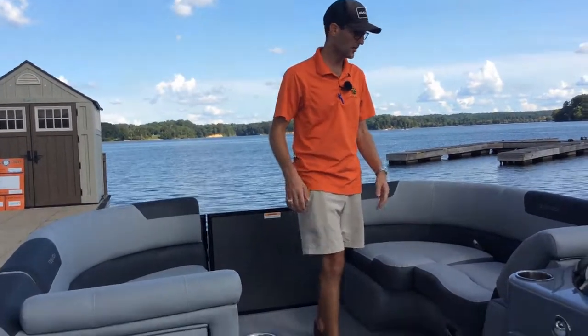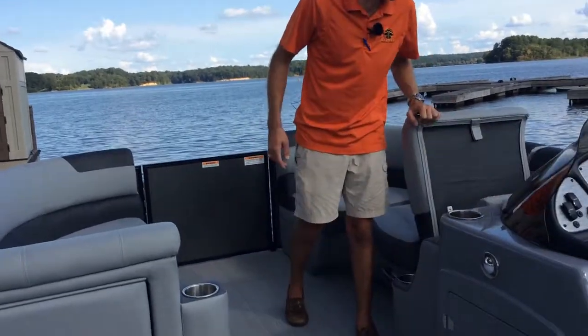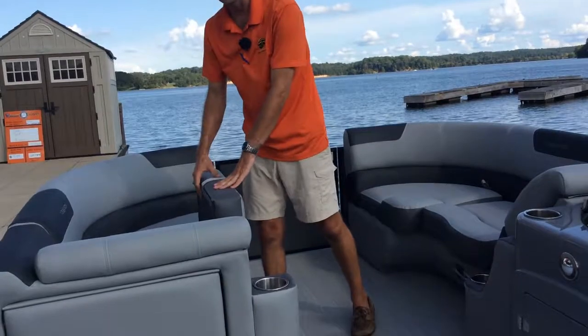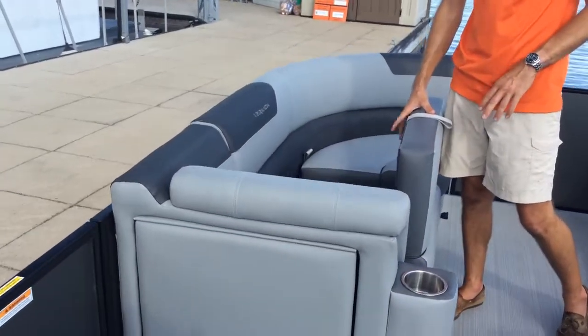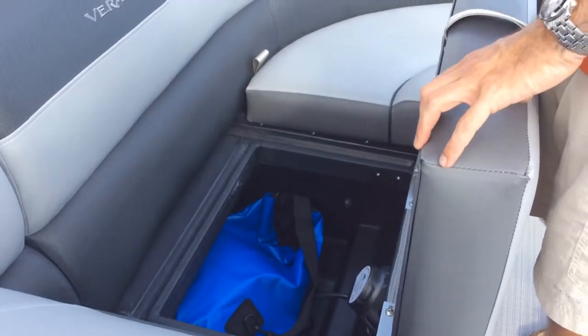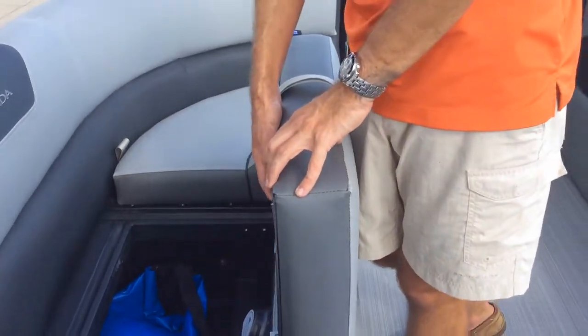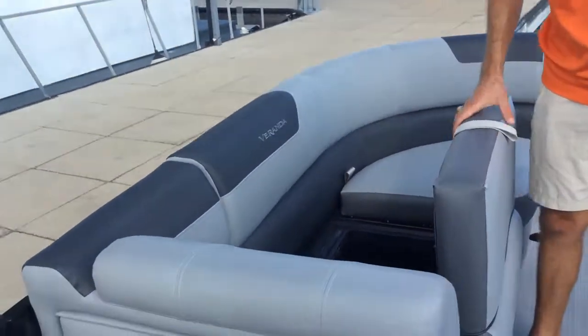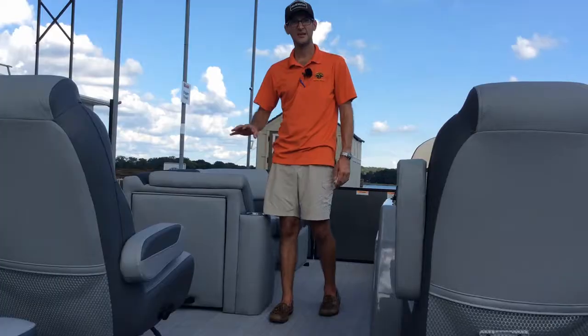On the 20 RC here, we get storage behind each of these chase backs, in the seats and seat bases as well. There's absolutely no wood — Veranda is the only all-aluminum pontoon manufacturer on the market, and they go a step further by not putting any wood in the seat bottoms or seat bases at all.